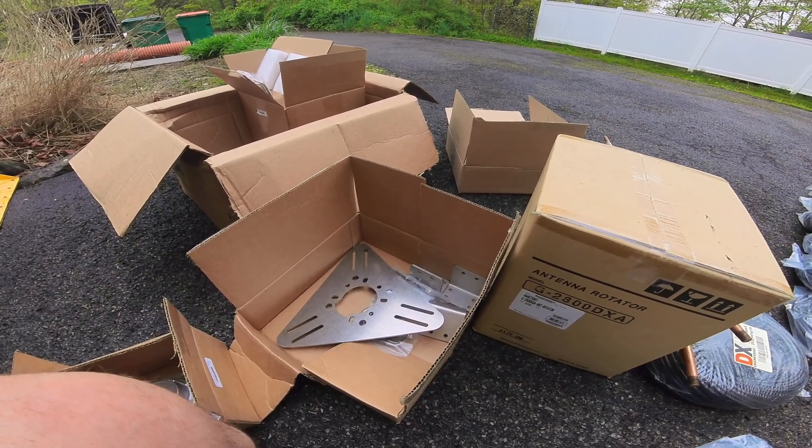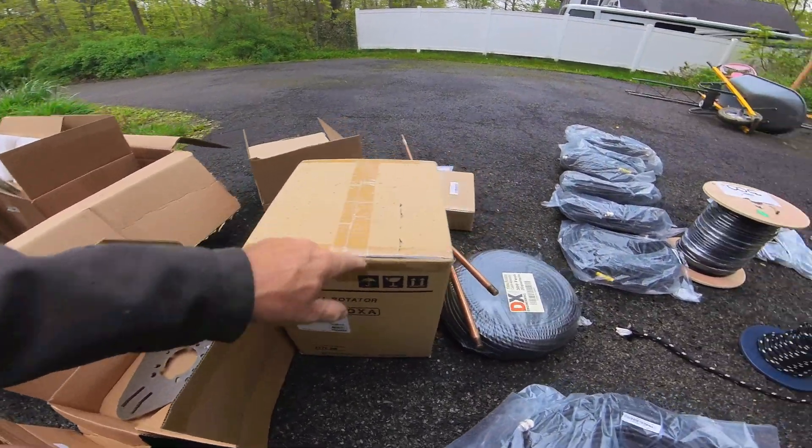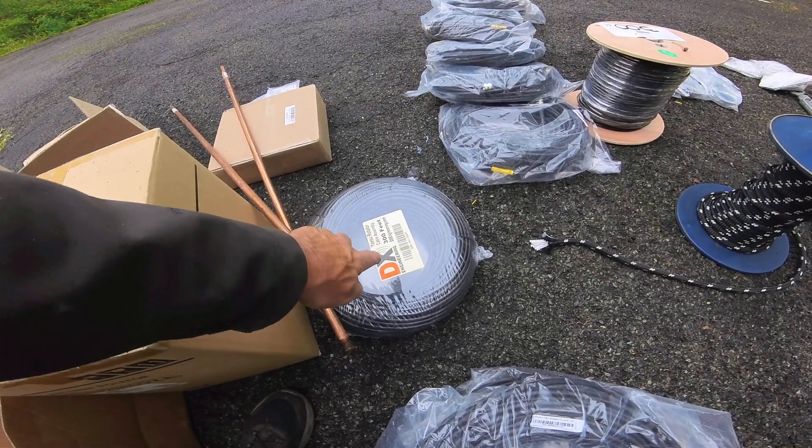Most of the material we purchased is from DX Engineering. From the Yaesu 2800, of course, we need the control cable. You get this pre-made — the Yaesu rotor control assembly, 300 feet.